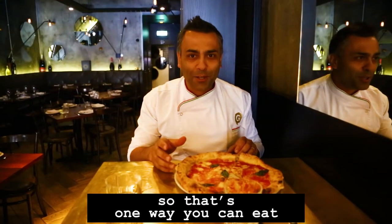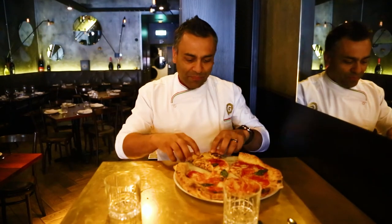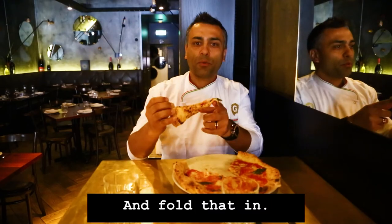Buon appetito. Okay, so that's one way you can eat Neapolitan pizza. This is the second way that you can eat it. I'm Paul Dany.